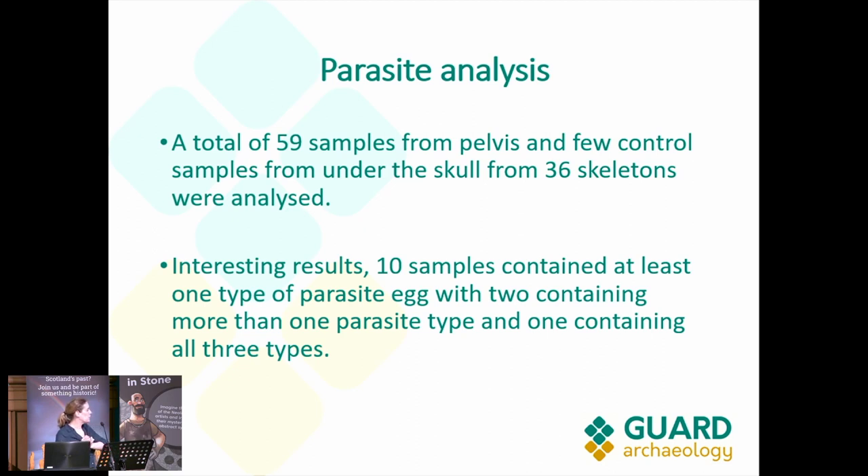For the parasite analysis, we sent a total of 59 samples from 36 skeletons. They included samples from the pelvis — particularly from the sacrum, the abdominal area — and some extra control samples collected from underneath the skull. The parasite analysis was done at Oxford University, and they gave us very interesting results. Ten samples contained at least one type of parasite.